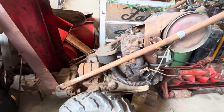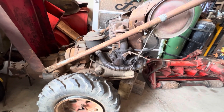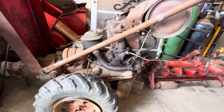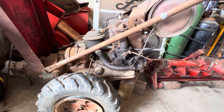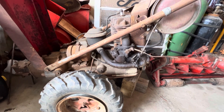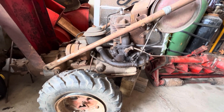But before I go taking parts off of this, I just wanted to do a real quick video on the routing of the oil lines on this tractor, because like so many of the early Model L's that still have the low volume oil pump, it's just not plumbed correctly. And when I say plumbed correctly, I mean as per Gravely — the technical sheets, the service manuals that they've put out.